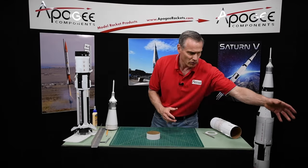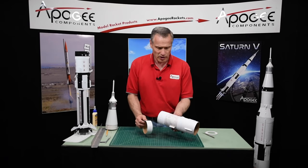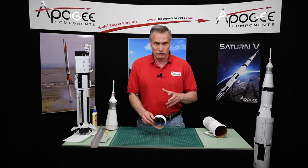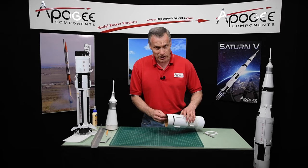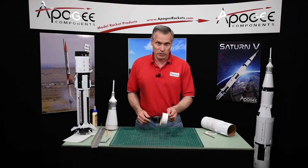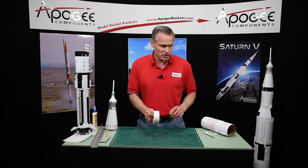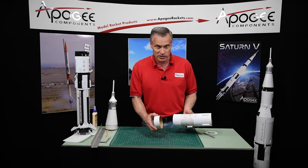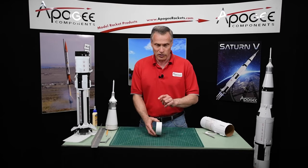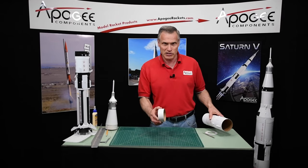Set these aside for right now. We're going to take this one right here — it's also the same diameter as the S4B Stage 2. When we originally designed the kit, they wanted to charge us extra for a shoulder that would fit inside of this, and the cost was pretty high back then, which is why this tube is this size. In the near future I hope to resize this particular ring so that it slides nicely inside. When I do that it will be a different color, so if you're watching this video and this ring is a different color and it slides nicely inside the long tube, you can basically skip this step.